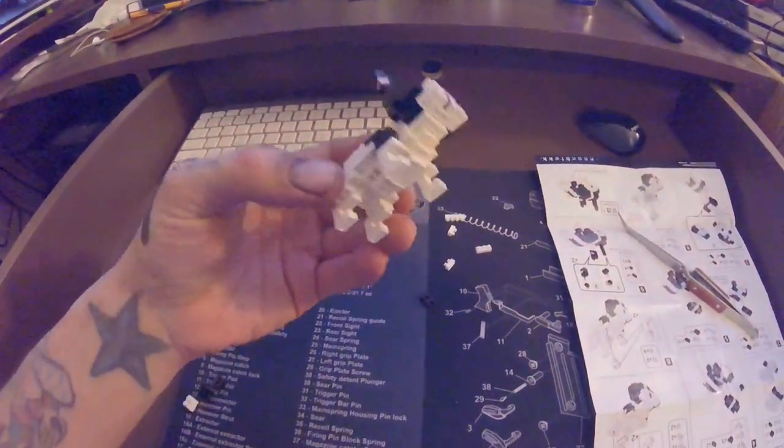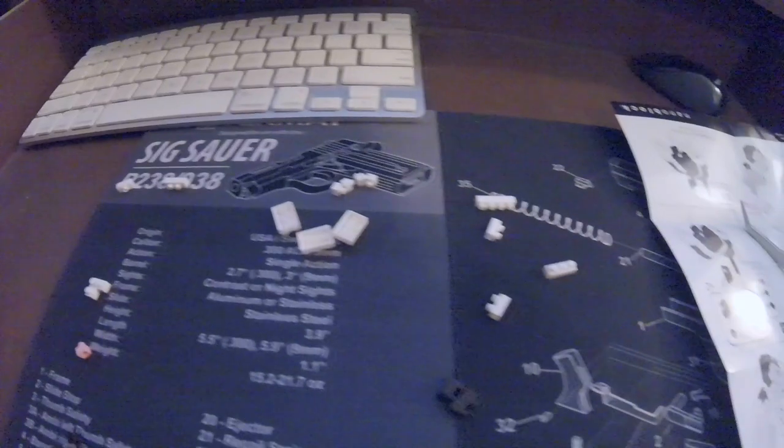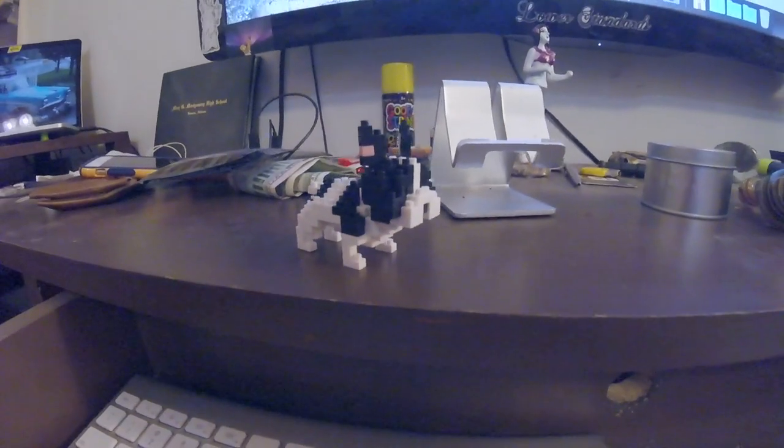So there you have it. Not too bad. Extra parts included, thank goodness, because I was like, what are all these pieces? They literally give you tons of extras. But pretty impressed. That's a neat little guy there.